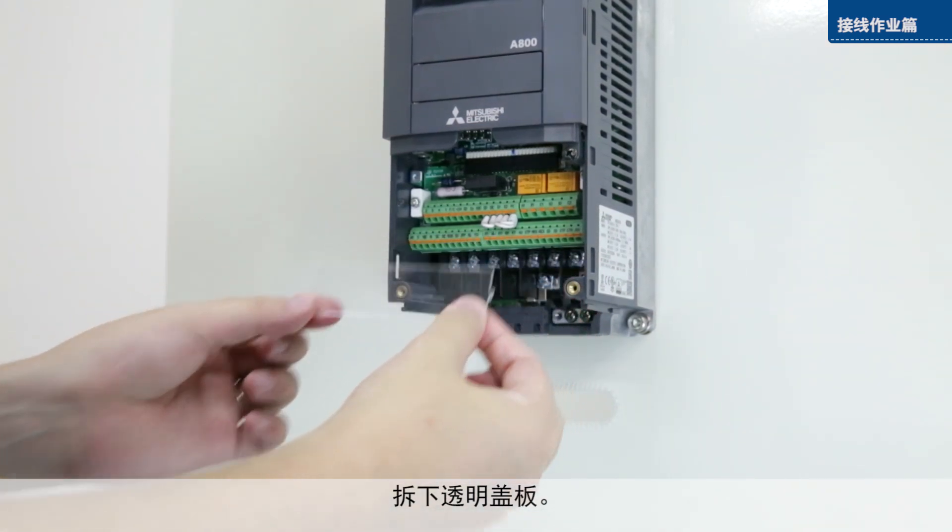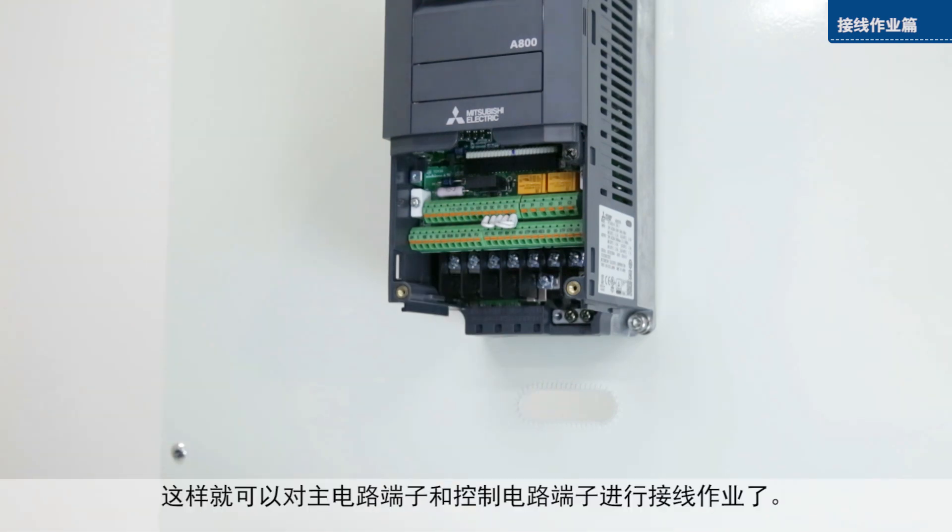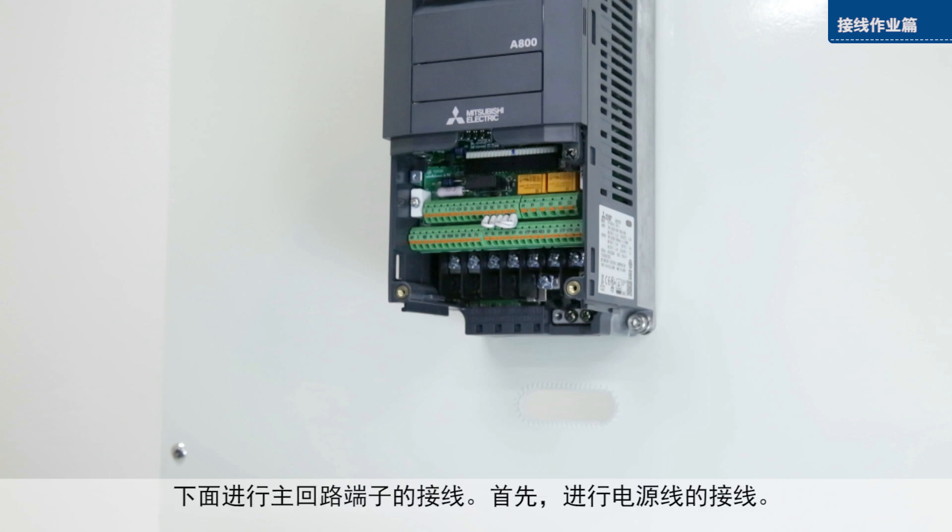We will now wire the main circuit terminals and the control circuit terminals. This is how to wire the main circuit terminals.